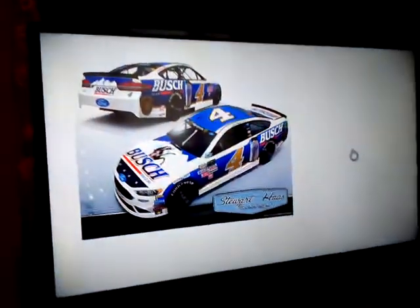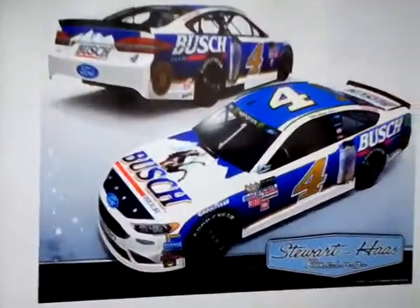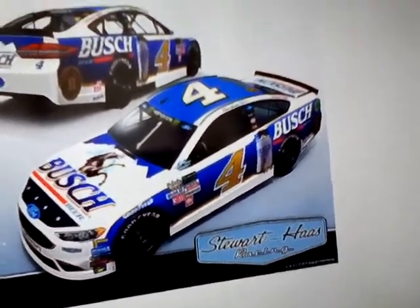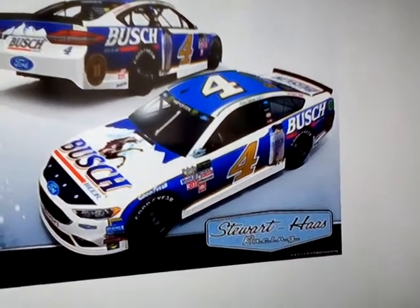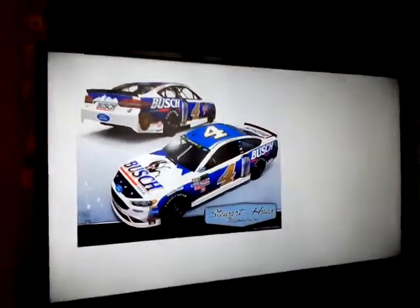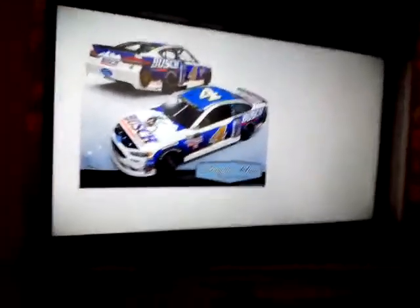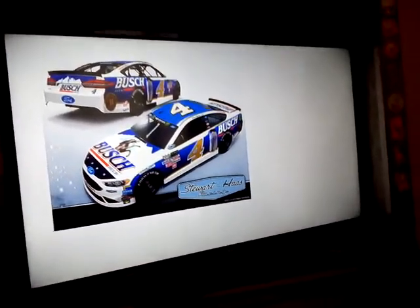And now the next paint scheme. This is the Number 4 paint scheme — this is the Busch Beer paint scheme. I was thinking Kyle Yarborough, but no — maybe Bobby, Davey Allison. This is Kevin Harvick, if you don't know. And now our thoughts: I really like this, I really like it.